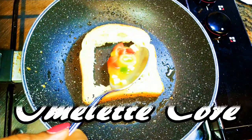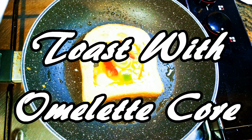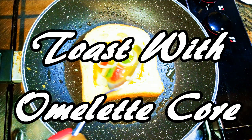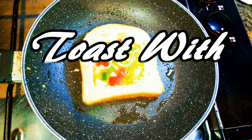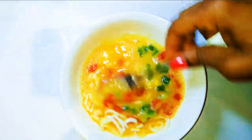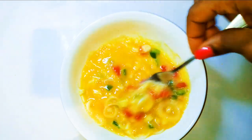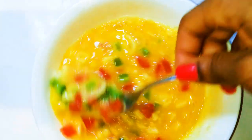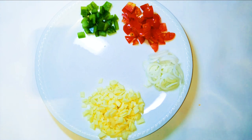Welcome back to my channel! Today I have another breakfast idea for you. This is not a French toast, but you are going to love this breakfast. I don't even know what to call this, but I would say it is a toast with an omelet core, and kids and adults are going to love this for breakfast. So let's just get started.